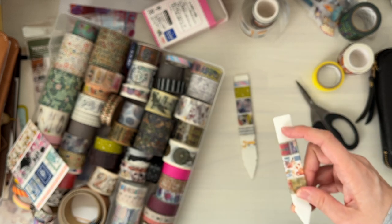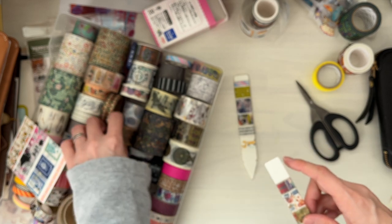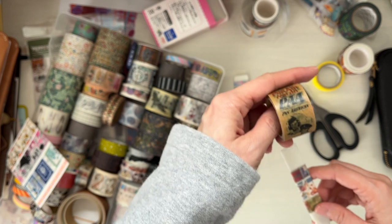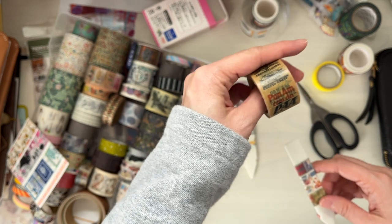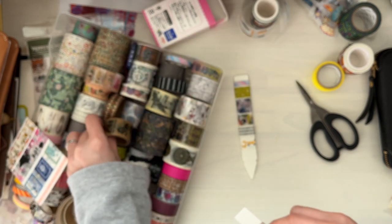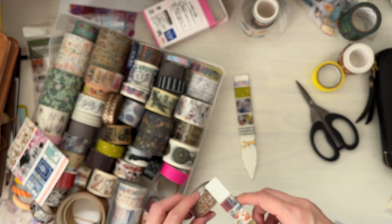I probably have one more, maybe a thicker one. I have a hard time using up limited edition ones. This is the one from the Pan Am series from Traveler's Company. Let's see if a thicker one will fit here. Yes!